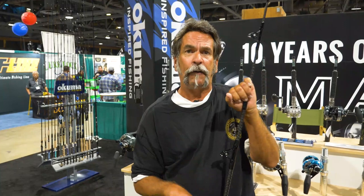Hey guys, Captain Dave Hanson from Your Saltwater Guide. I'm just here in the Akuma booth because I only use Akuma products. You've seen lots of my videos on YouTube and on my website, Your Saltwater Guide — everything we use is Akuma. We've been fishing giant bluefin for the last six years, and we've been using the 130 Makaira to catch those giant bluefin.